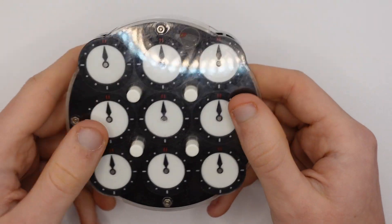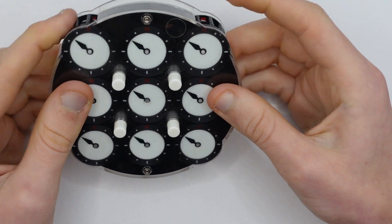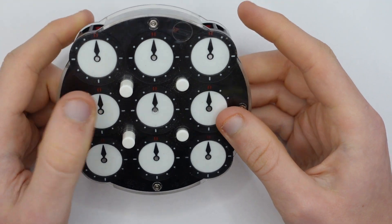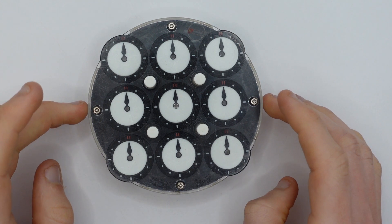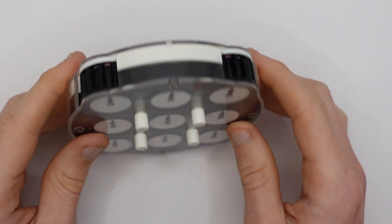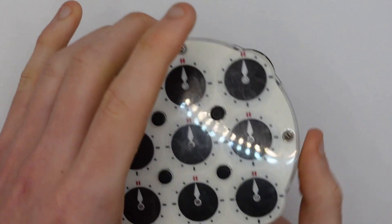The Clock is possibly the easiest WCA event. The goal is to get all the pins to 12, and you do this by rotating the gears on the side of the puzzle. If you push certain pins down, it restricts which clocks will turn when the gears are turned. The only clock worth getting is the Chiyi clock — it's by far the only good one, so just get a Chiyi clock if you want to be good at Clock. People have recently developed methods which involve not flipping the clock, but usually when starting out you will have to flip it and solve the other side.